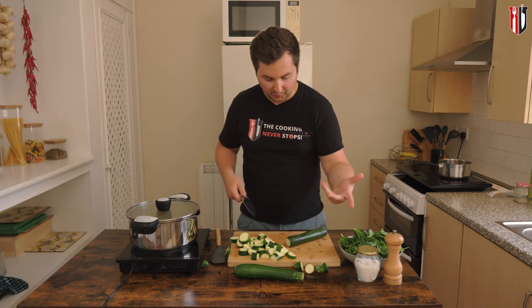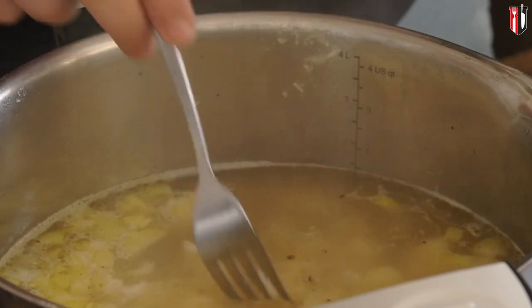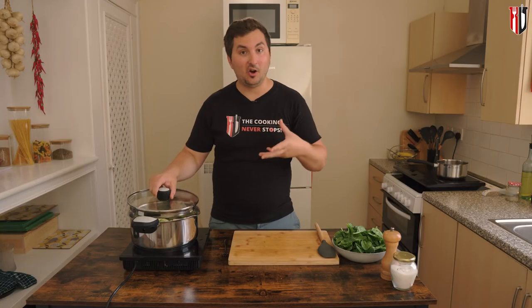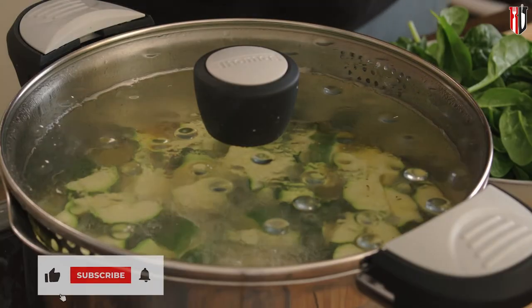After about 10 minutes, or when the potato starts crumbling slightly, go in with the courgettes. Put the lid back on and cook for another three to four minutes from when they start simmering.